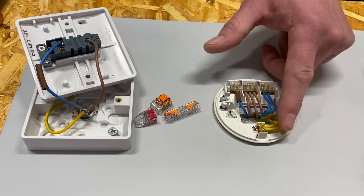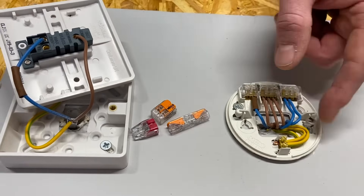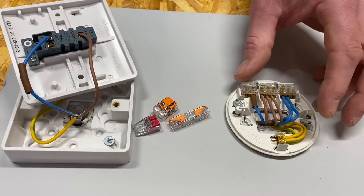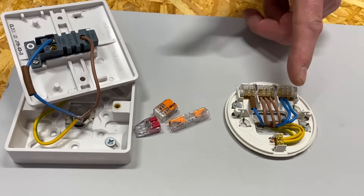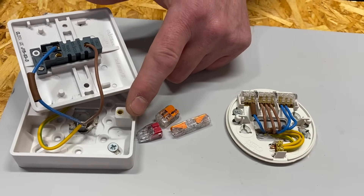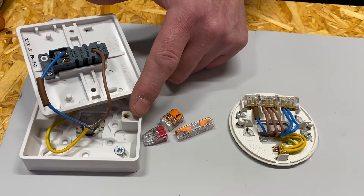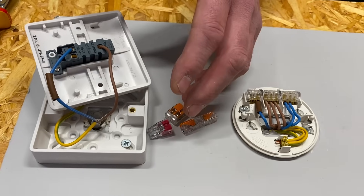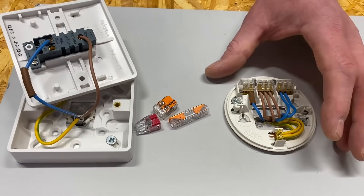At the moment we've got a twin-and-CPC cable coming from our ceiling rose, through the floors, chased into the walls, and down to our switch. But what if we put a three-core-and-CPC in? We add an extra conductor, make that conductor a neutral, and leave it floating in the back of the box or connect it to the switch — so that in the future our switch has a neutral and if it's changed to a smart system that needs a neutral at the switch, you've already done it.